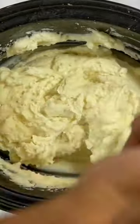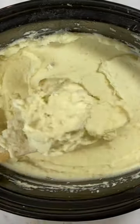Come back with some salt if you like. There you have it — Crock-Pot Mashed Potatoes. Serve and enjoy.